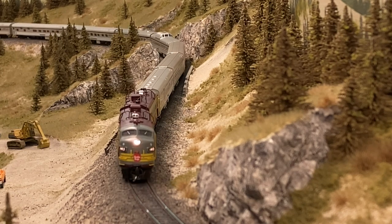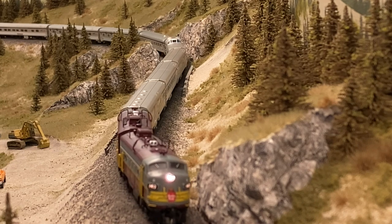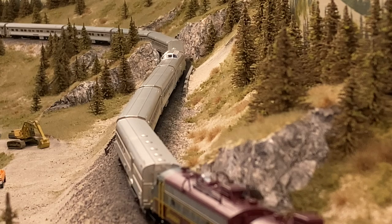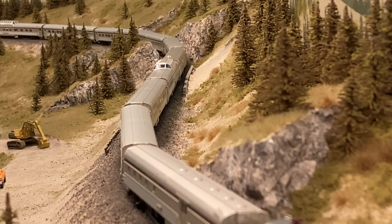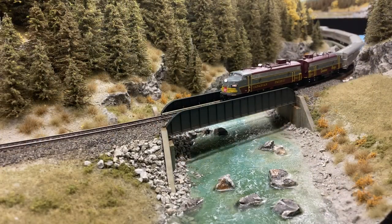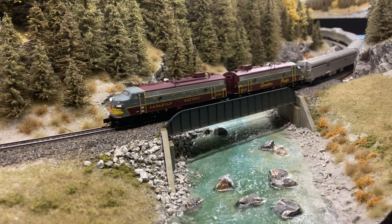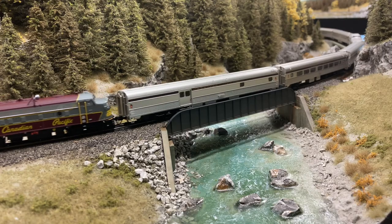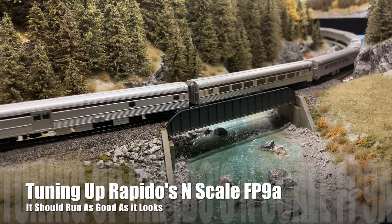Hey everybody, welcome. Today we're going to be messing with Rapido's FP9A in N scale. If you've got a locomotive that sounds like this but you prefer that it sounds like this, keep watching. I'm going to give you two methods to get these things running as good as they look.